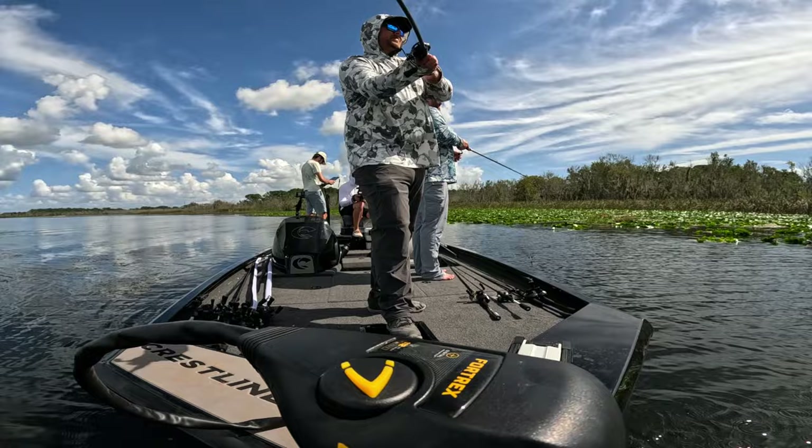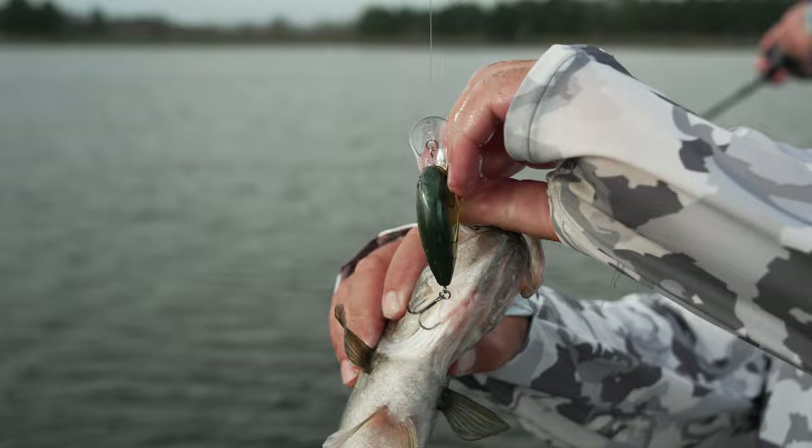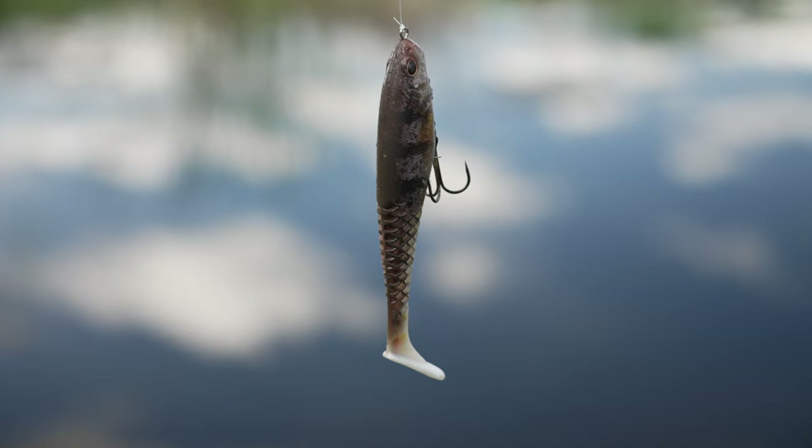Me or Koi saw some fish busting out in the distance around some hydrilla, and we went out there, took the Coal Shad out, started cranking it around, and got our first couple bites really quick — actually found a school of fish with the Coal Shad. We're also using the Berkeley Dime, which is a new crankbait — awesome bait. If you haven't seen it, head over to the vlog and check it out, but let me show you some of the gear I was using.